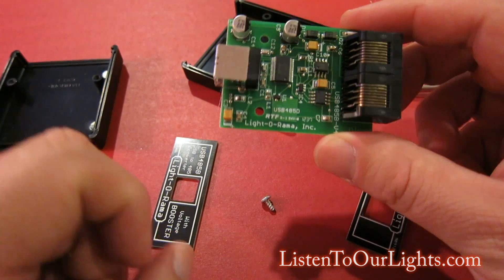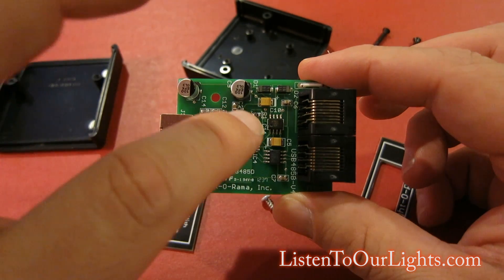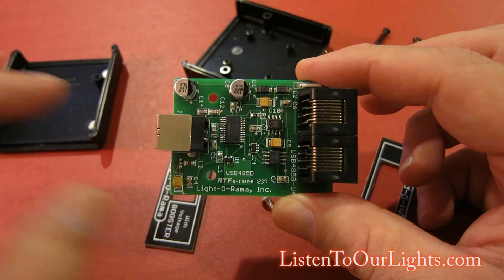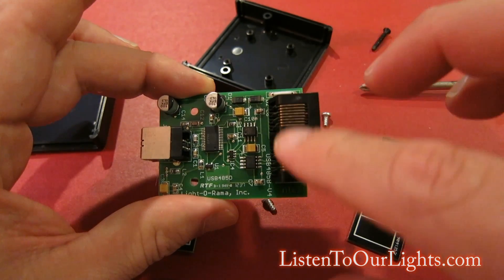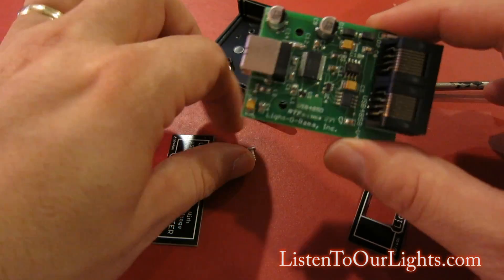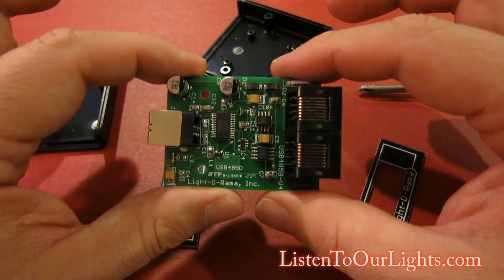We have the two RJ45 jacks here and the USB interface. This is a UART chip — I believe it's an FTDI UART chip which allows it to take USB and convert it to UART, which is then connected to the serial interface right here. That's why when you pull up your hardware utility, it's looking for a COM port and it's actually setting up a virtual COM port to talk to this device.